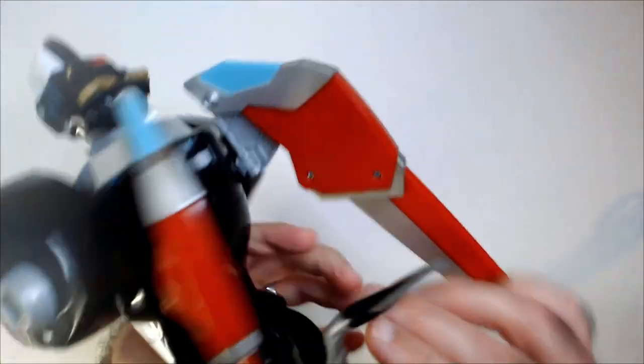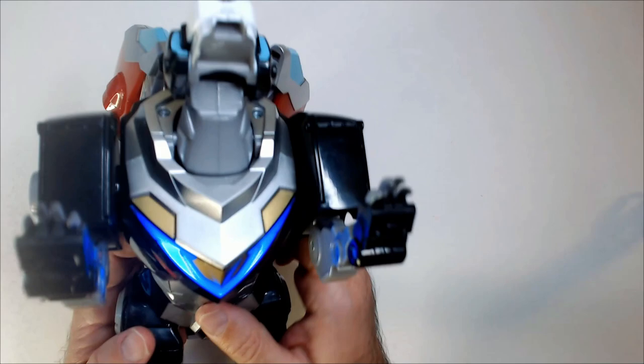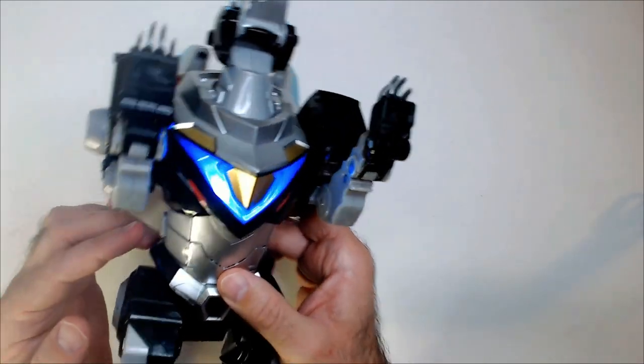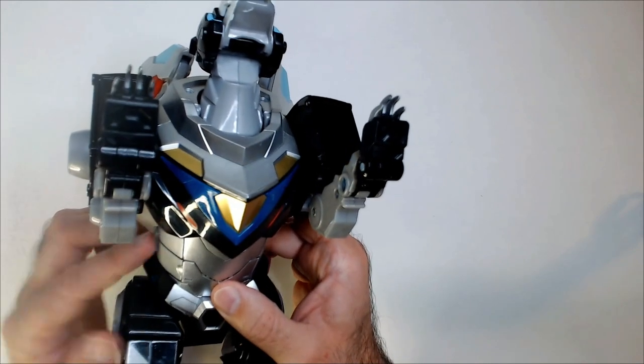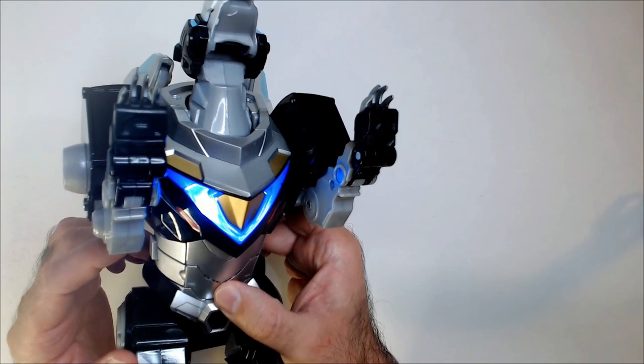It does make noise. It has a switch here, and then a button right here will say different things. Now we go on the offensive. And the eyes light up. Let's light this thing up. Fire lasers. We will save the universe. So that's pretty cool.